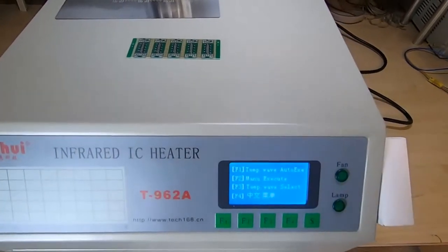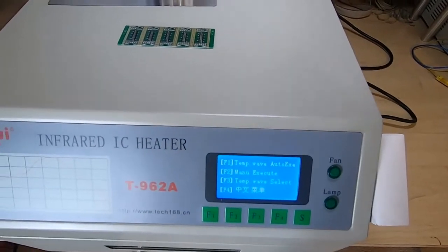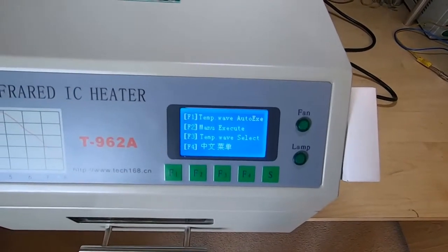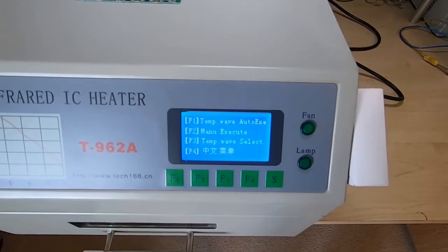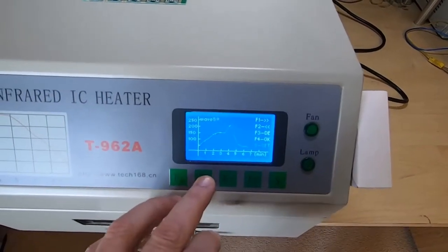Hopefully you can hear me over this noise. I will change the fan at some point but I just need to get around to doing that. First thing we need to do is select the cycle we want to use. This is a slightly modified cycle from the previous video, so we want wave 8.